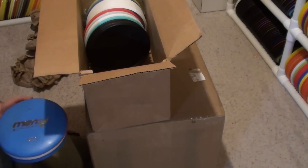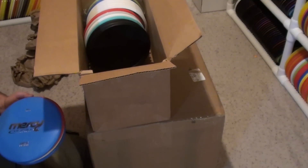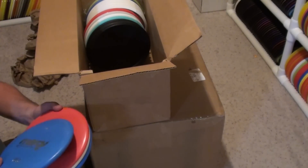Just go to kwsdiscgolf.com — all these will be loaded in. Knowing me, I'll probably have them loaded in tonight. Let's zoom through them.